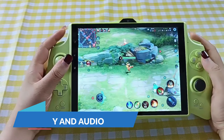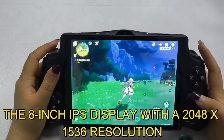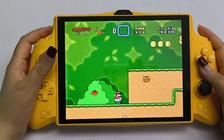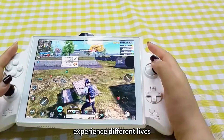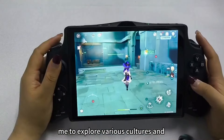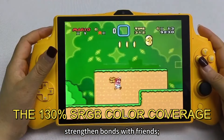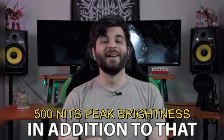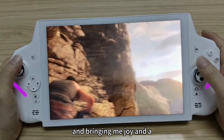The 8-inch IPS display with a 2048 x 1536 resolution is a highlight, promising sharp and vibrant visuals. With a pixel density of 224 ppi, the screen should deliver clear and detailed images, enhancing the gaming experience. The 130% sRGB color coverage means that colors will be rich and accurate, making games look more lifelike. Additionally, the 500 nits peak brightness ensures that the display remains visible even in well-lit environments.